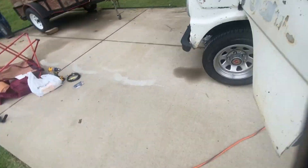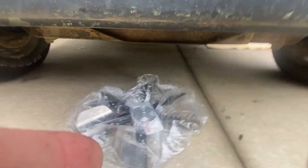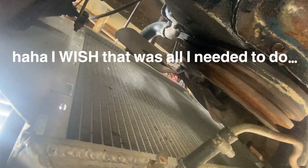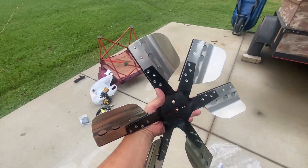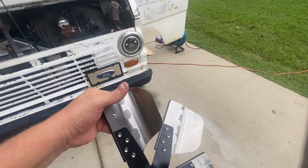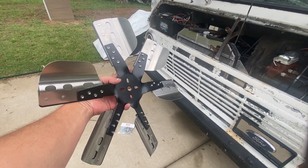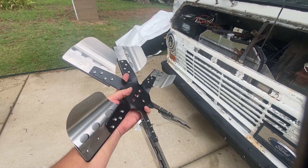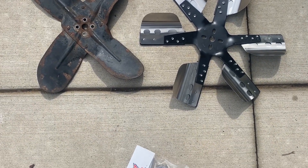One more thing — I'm not sure if we're going to get rained on, but I'll put this flex fan up here. That means I'm going to have to pull these trans cooler lines at some point to get the old one out, but I'm excited about that flex fan. Back in 1969 this was cutting-edge technology — the thin metal fins flex at higher RPM so they push less air, but they push more air at idle. You don't need a clutch or any of that. I do believe this is going to be an upgrade.